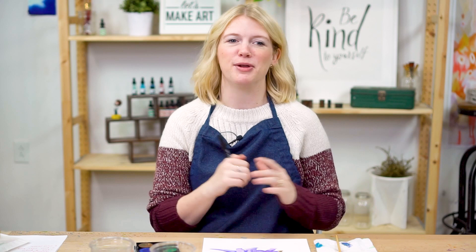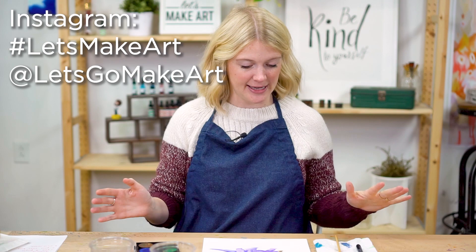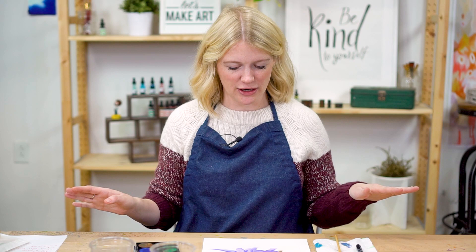If you painted this with us, I would love to see it. If you ask a grown-up for help, you can share it with us — if they have Instagram they can tag us at Let's Go Make Art or hashtag Let's Make Art, and on Facebook it's the same. You can also email us at hello at Let's Make Art if you have any questions or want to show us your work. If you need any supplies, you can find them at letsmakeart.com. I hope you guys had a lot of fun. Bye!